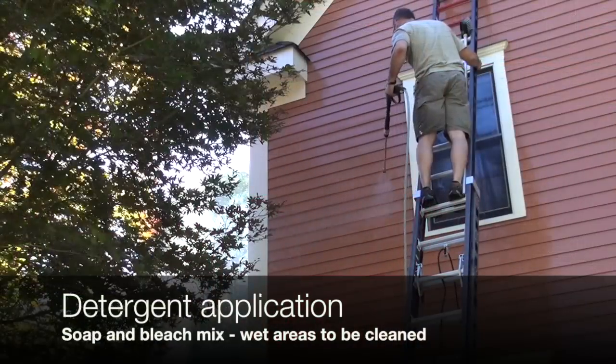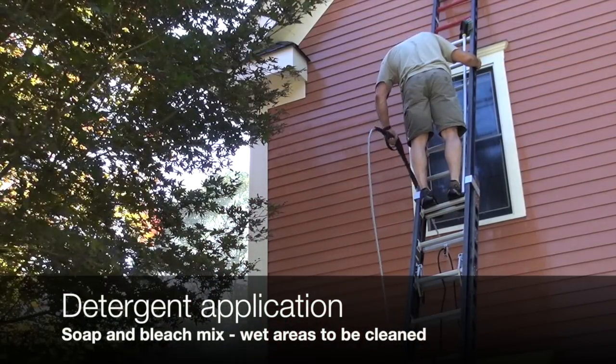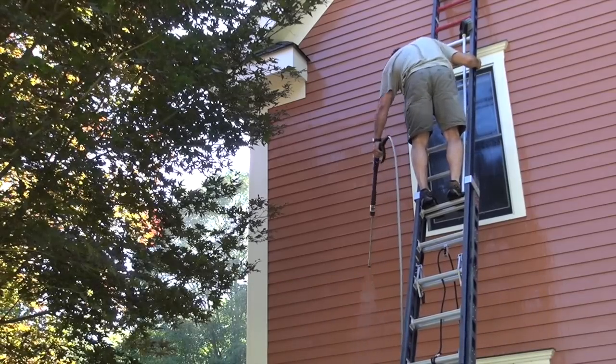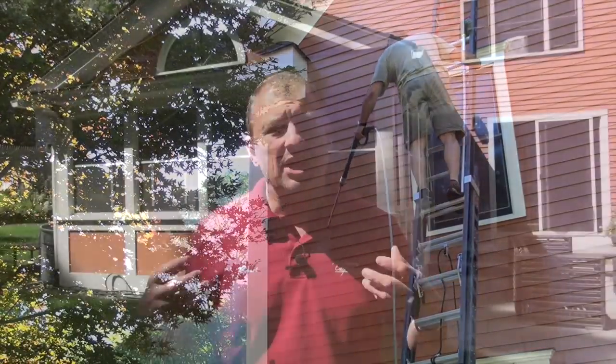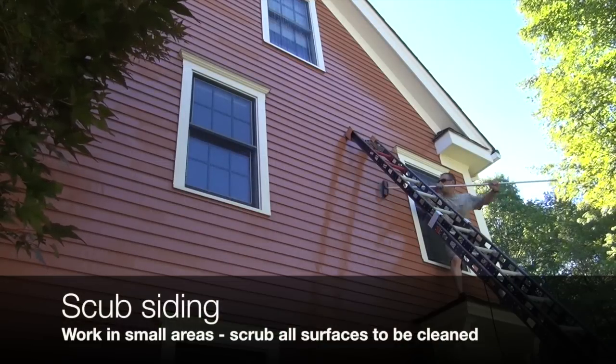On this particular project, we use the pressure washer to apply the soap all over the house. It just sucks the solution through — about a gallon of cleaning solution per seven gallons of water, so it auto-mixes. I wet the whole house and let it soak in, then apply the soap solution. Then I work in four-foot by eight-foot areas and scrub the dirt off with a brush.